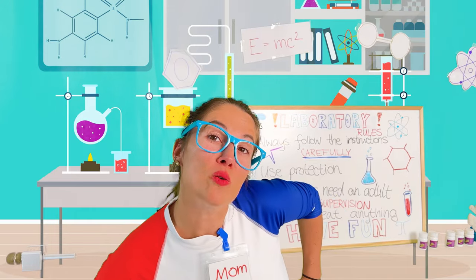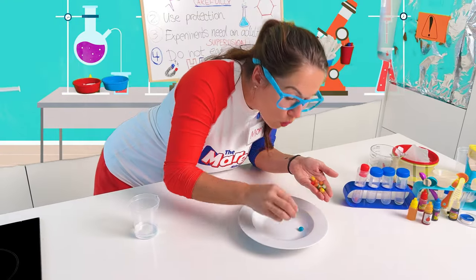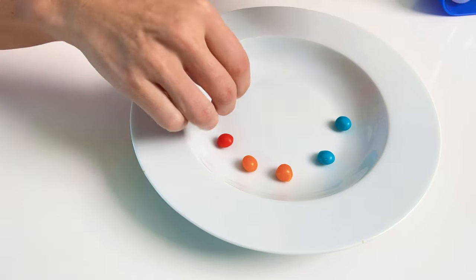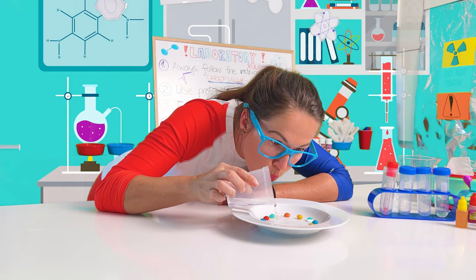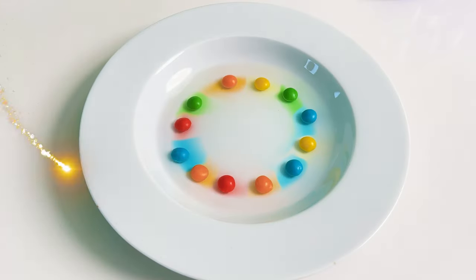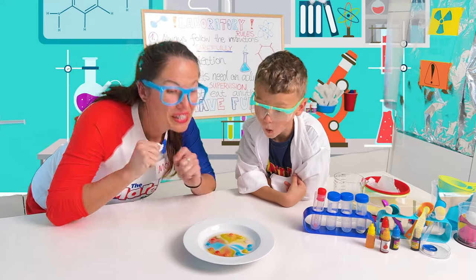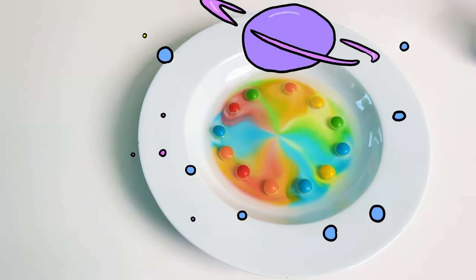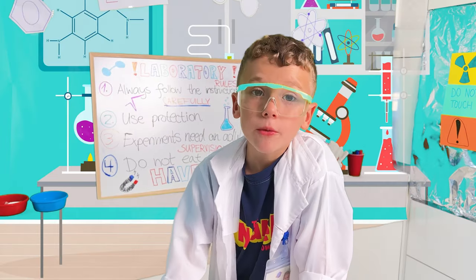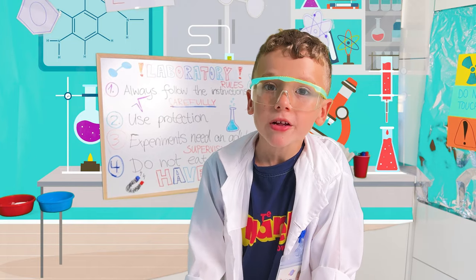I will show you another one! Very sweet! Take out about 10 to 12 rainbow candies. Color staggered and evenly placed in a circle around the plate. Gently pour about 30 milliliters of room temperature water into the center of the plate. Can you see the colors? The pigments meet inside and make a wheel!